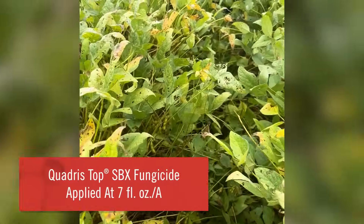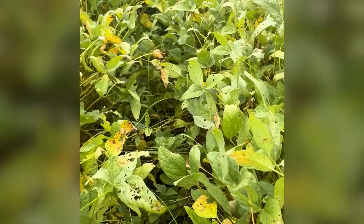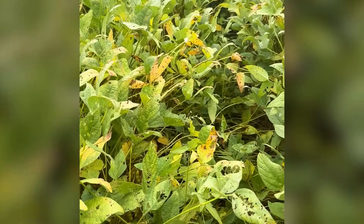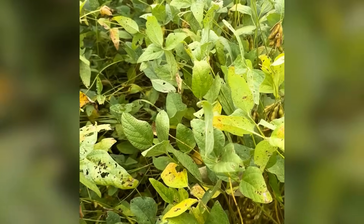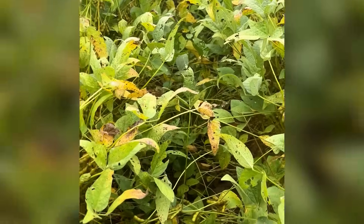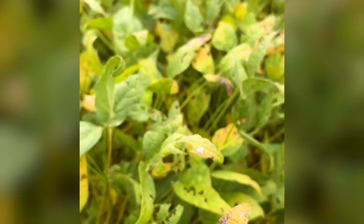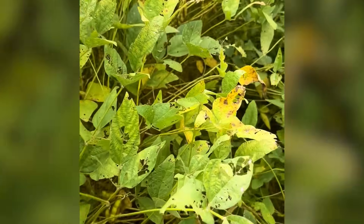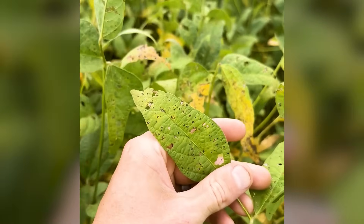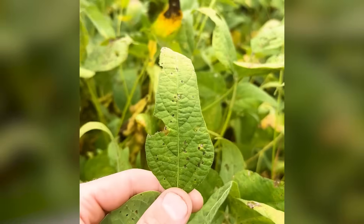The next plot I stepped into is going to be Quadris SBX at seven fluid ounces an acre. We're in a different side of the field that has a little bit later senescence, and you can really see the disease progression in this plot. Now Quadris contains a strobe, and as I mentioned earlier, strobe is really not effective on some of our key diseases due to resistance problems. This plot does a really good job representing the level of frog eye pressure and cercospora leaf blight pressure we're seeing. There's really not that big of a difference between this plot and the non-treated check in terms of frog eye control.